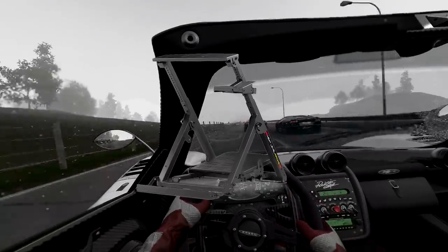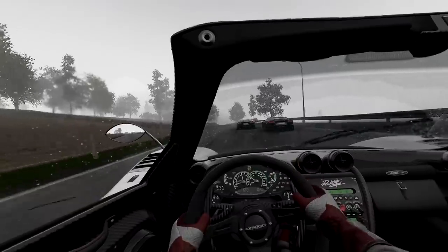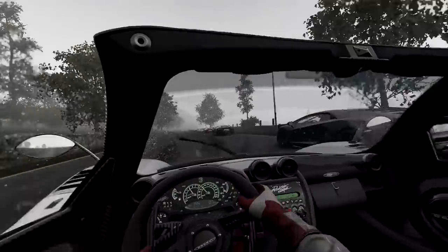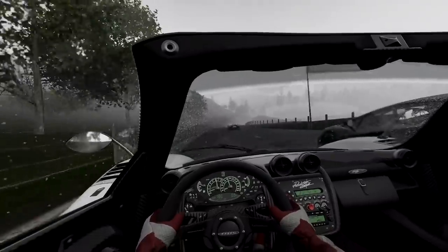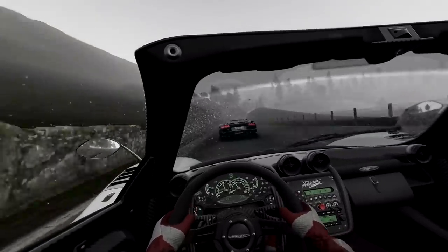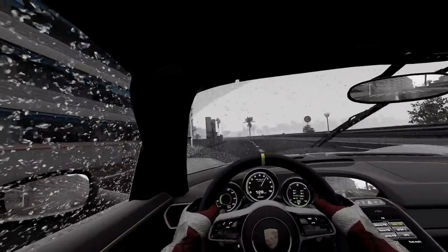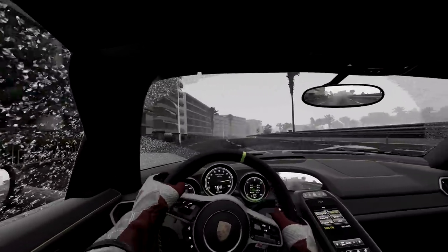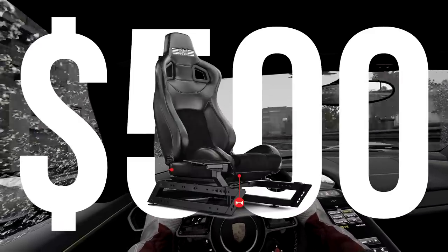The Wheelstand 2.0 is not a full-fledged cockpit — rather, it's a wheel stand that you use with your own chair. The great thing about this is that it will be able to support nearly all racing gear. I've used it with a direct drive base and it handled it like a champ. The negative is that it's not a full cockpit, but it does give you the option to convert it into the GT track if you decide to purchase the $500 GT seat add-on later down the road.